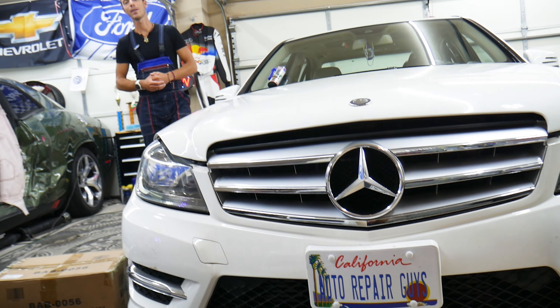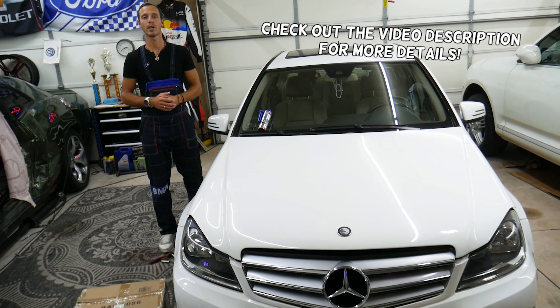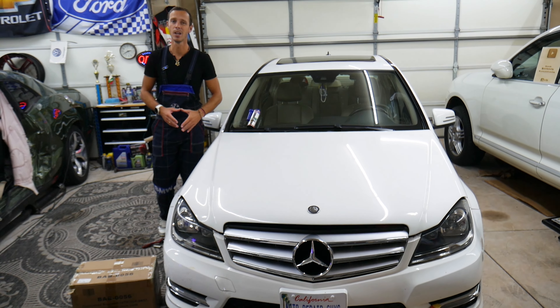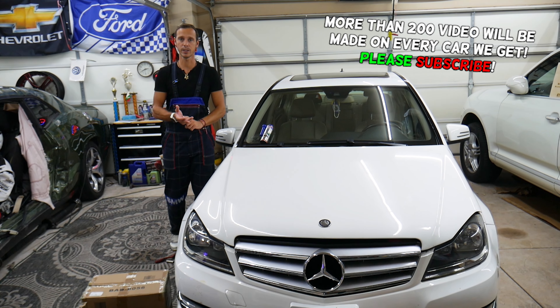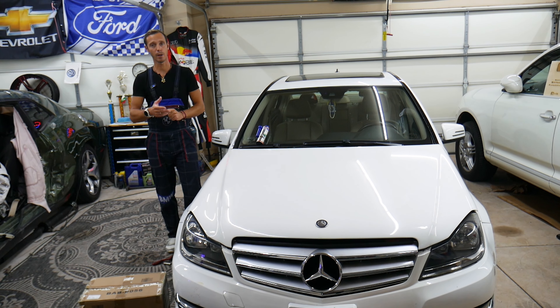Hey guys, welcome back to Auto Repair. Thank you guys for watching and subscribing to the channel. Today will be a super helpful video for anyone with a Mercedes — it could be almost any Mercedes, except electric vehicles of course, but it might apply to them as well. If you want to know which battery terminal you're supposed to disconnect first and which one you're supposed to connect first, stay with us, we'll explain about that.